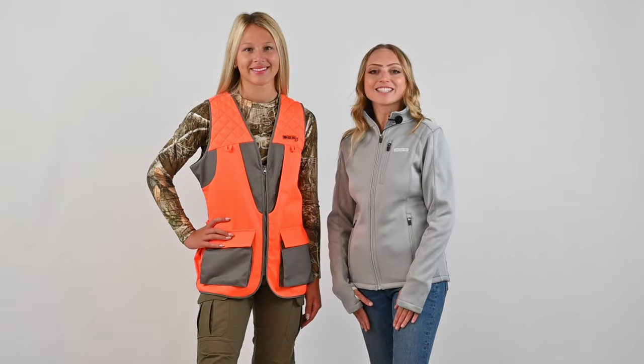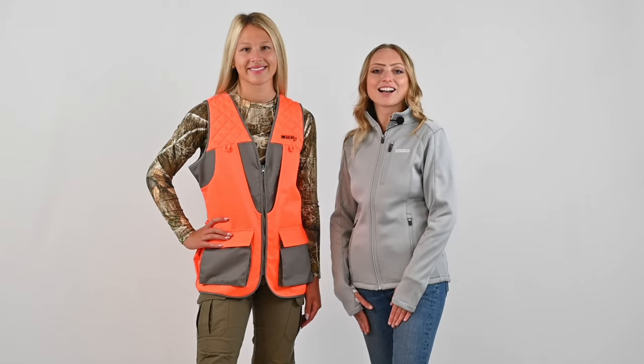Thanks for watching! For more products and information, check out our website at DSGOuterware.com.